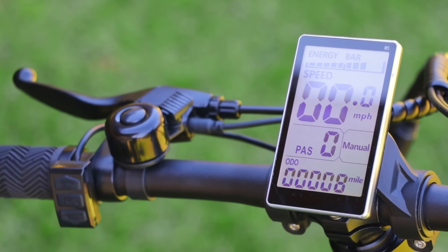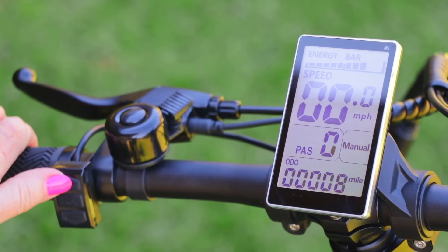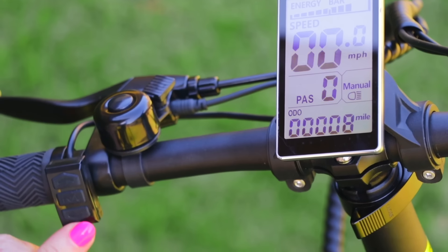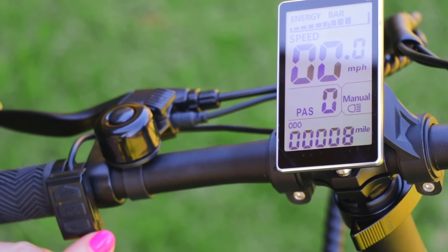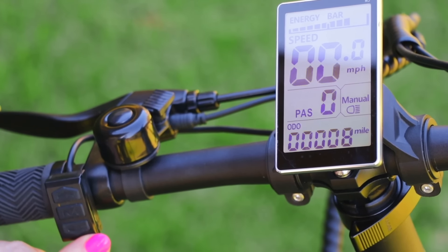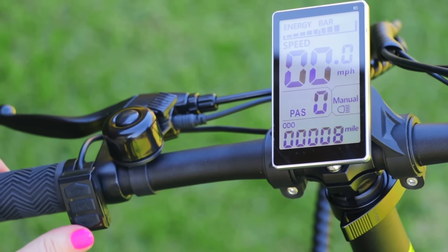To turn the headlight on, there's a light switch at the left handle. When the power is on, press the up button and hold it for three seconds, and that will switch the headlight on and off. To get the bike into walking mode, press the down switch for three seconds. The bike will go to just under four miles an hour, which is walking speed. To get out of walking mode, just hit the brakes or press that button one more time.